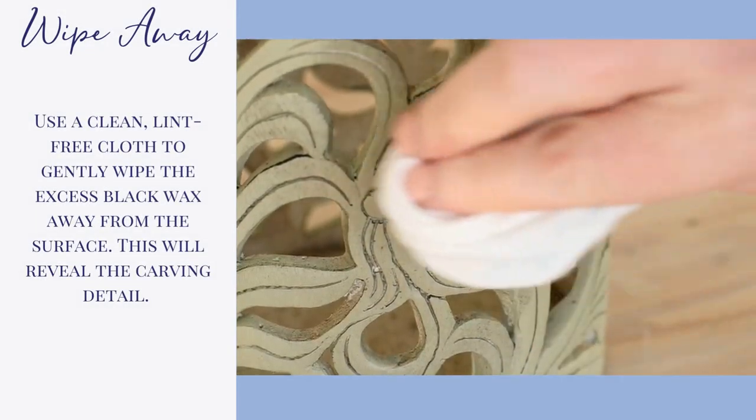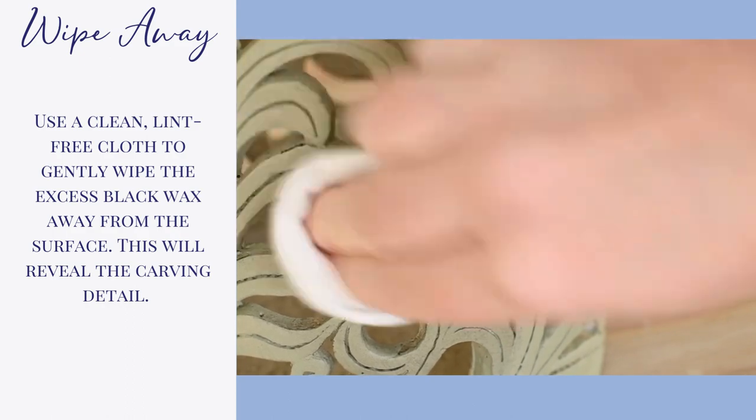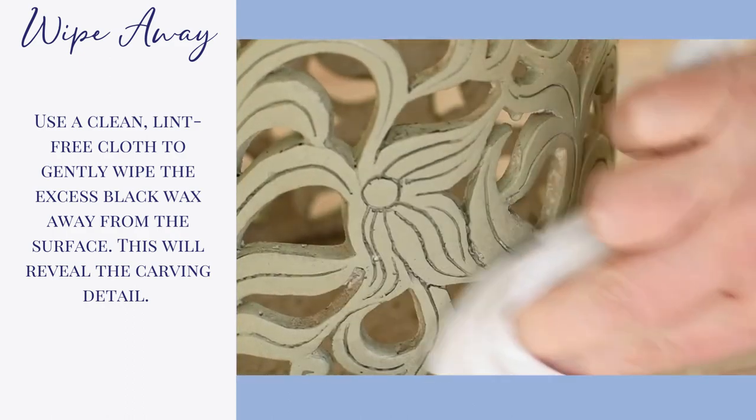Use a clean, lint-free cloth to gently wipe the excess black wax away from the surface. This will reveal the carving detail.